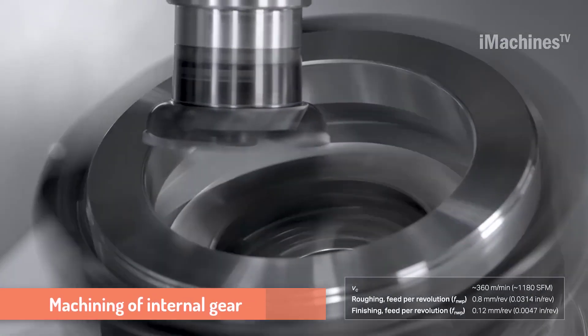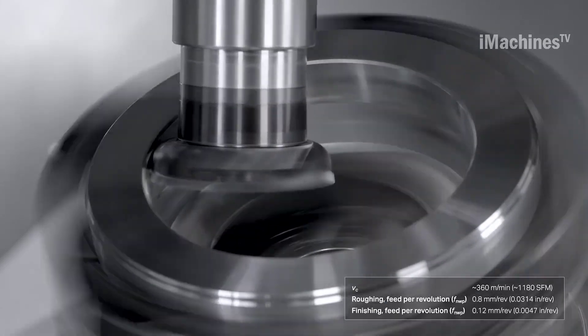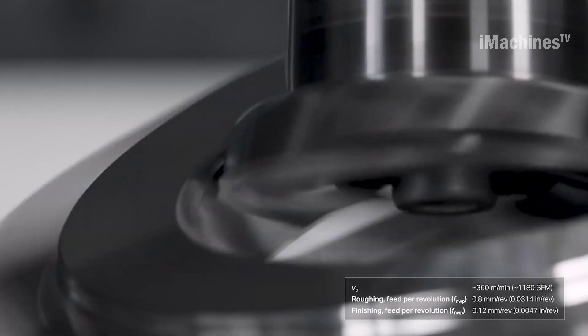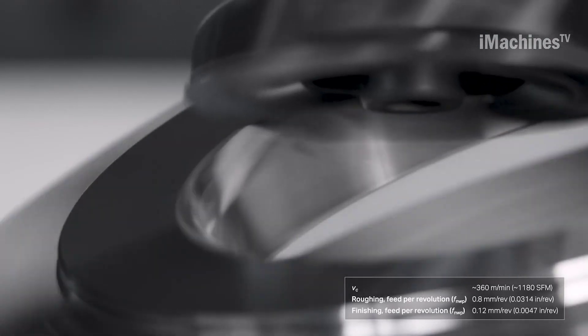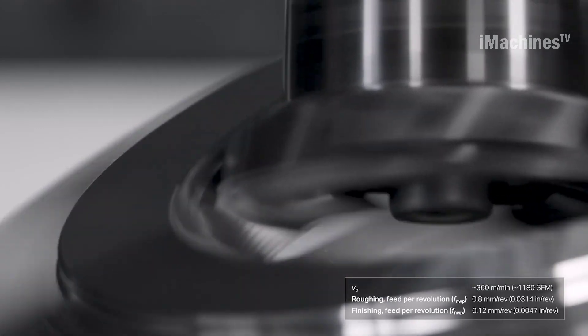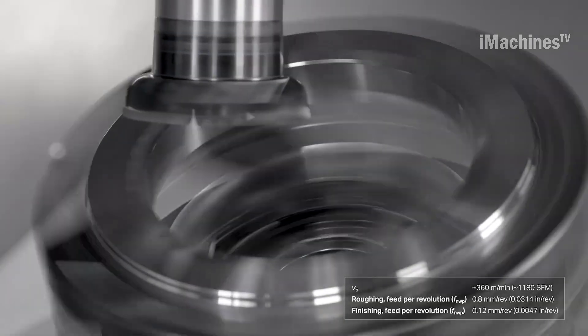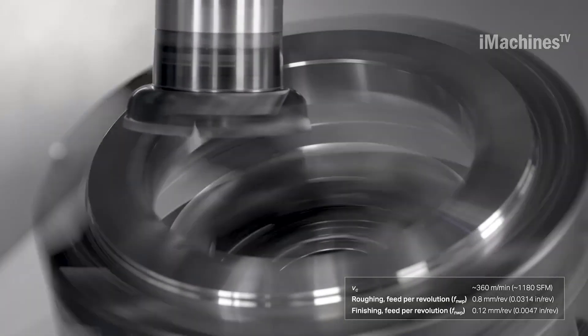Sandvik Koromint is a leading supplier of cutting tools and tooling solutions for the machining industry. They offer the Koromil 180 tool for the power skiving process, which is an efficient method for machining internal gears. Power skiving allows for the complete machining of a gear in a single setup, reducing production time and costs. The Koromil 180 is designed for high precision and productivity, with optimized cutting parameters that ensure a smooth surface finish and long tool life.